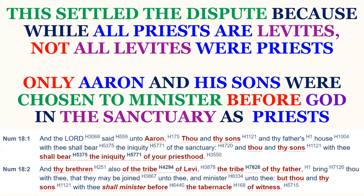So God settled the dispute over who should be the priest in Israel. While all priests are Levites, not all Levites were priests — this is very important to understand. All priests are from the tribe of Levi, but not all Levites were priests. Only Aaron and his sons were chosen to minister before God in the sanctuary as priests.